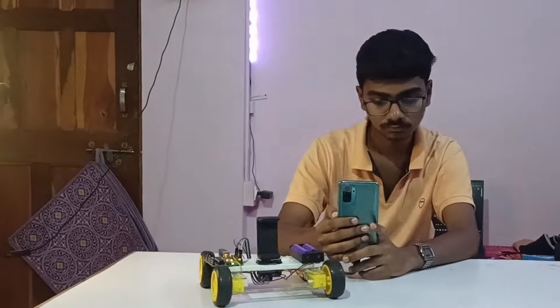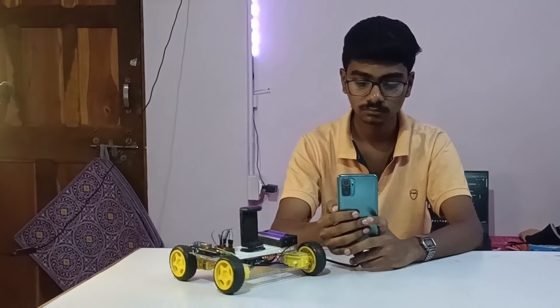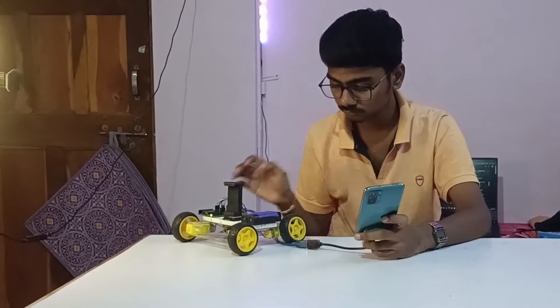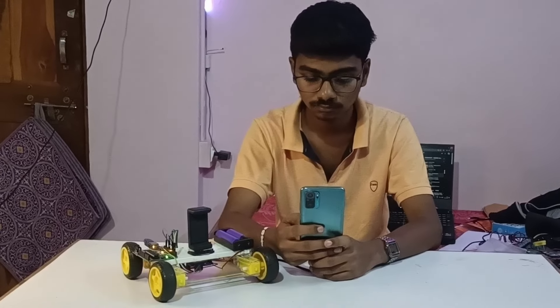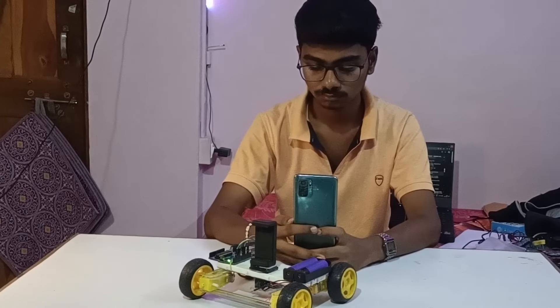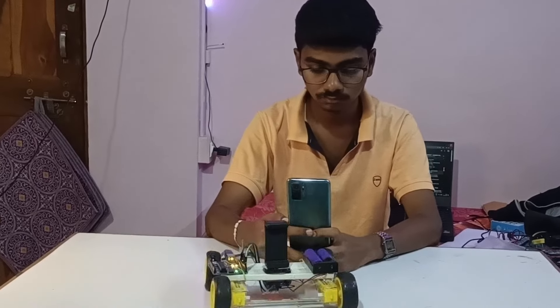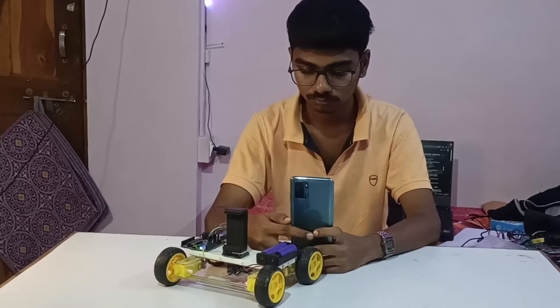I'll build something using OpenCV. That is it for today guys — make sure you like and subscribe to my channel.